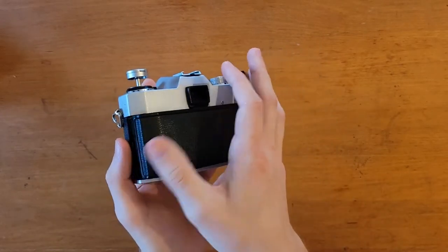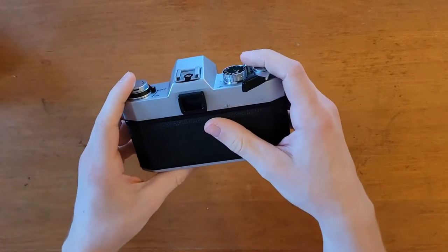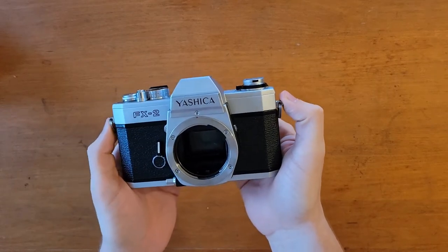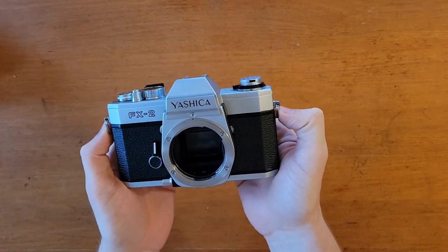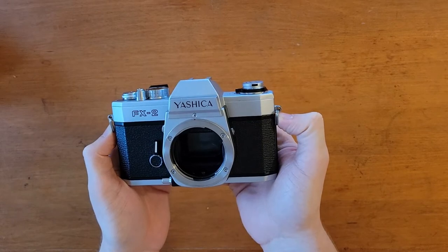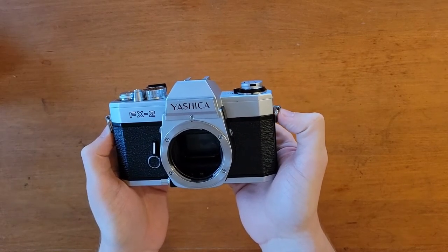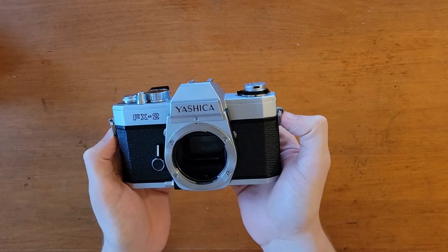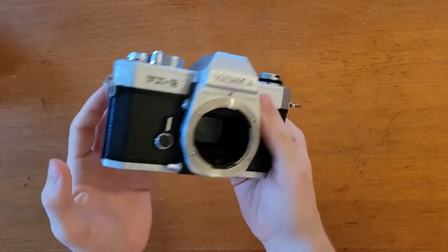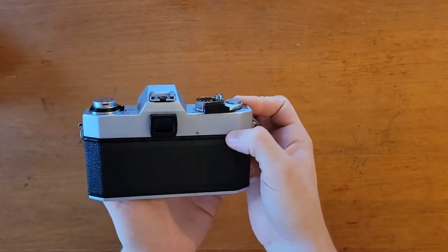Especially lately, since lockdown and COVID and everything, I feel like the prices of vintage cameras have gone up substantially — for good reason. They're highly reliable, they were quite cheap, and it's really good fun. Just recently I bought a second-hand digital mirrorless camera and it no longer works after two weeks. This camera is about 40 years old and it's still trucking along just fine, which just goes to show you how well these things are built.